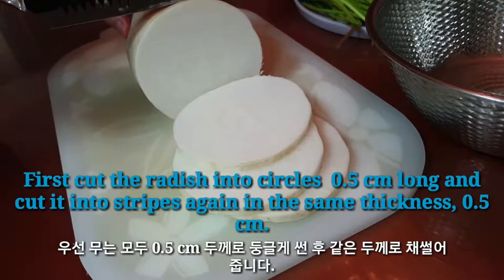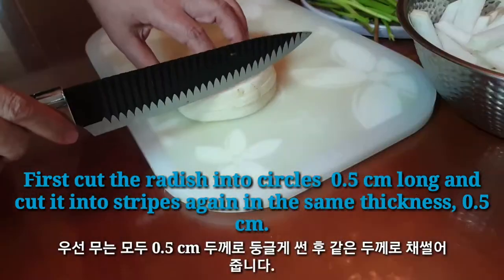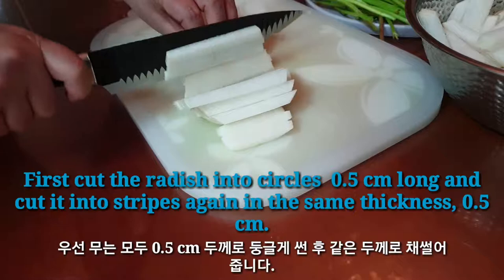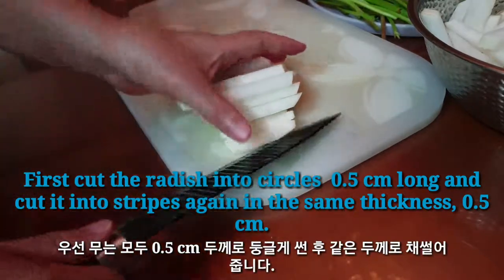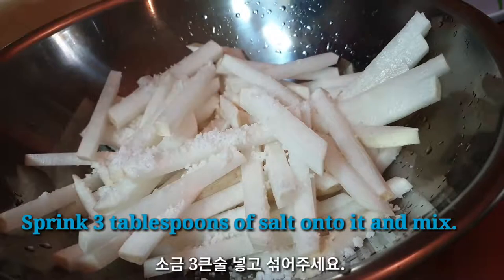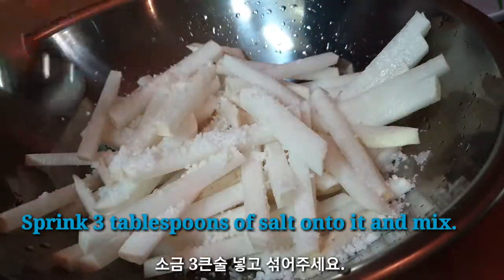First, cut the radish into circles, half a centimeter thick, and cut it into strips again at the same thickness — half a centimeter. Sprinkle 3 tablespoons of salt onto it and mix.